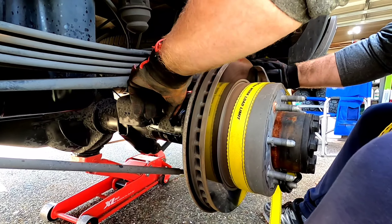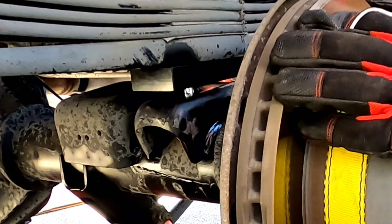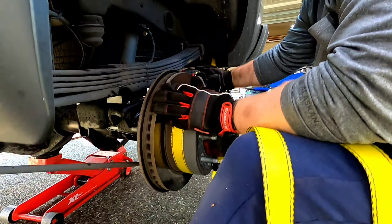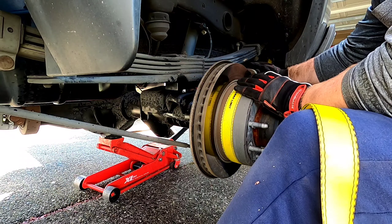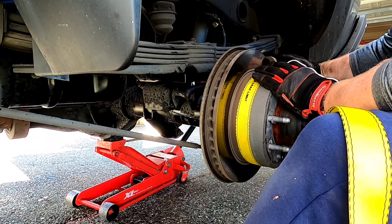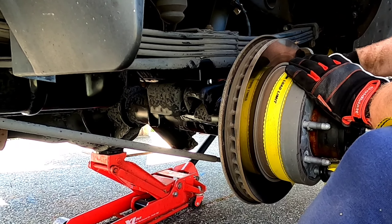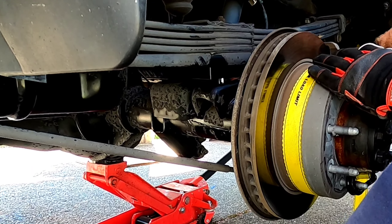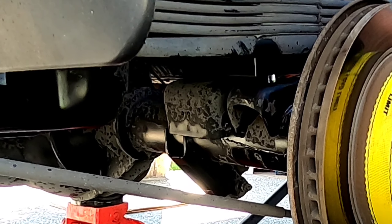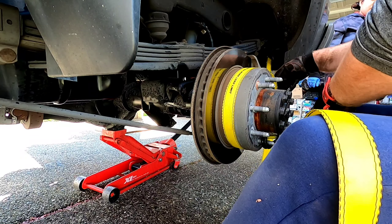Alright, the top's in. How about the bottom? The bottom's in also. Alright, so go ahead and pump up the jack. I just gotta draw it in with the bolts and stuff.